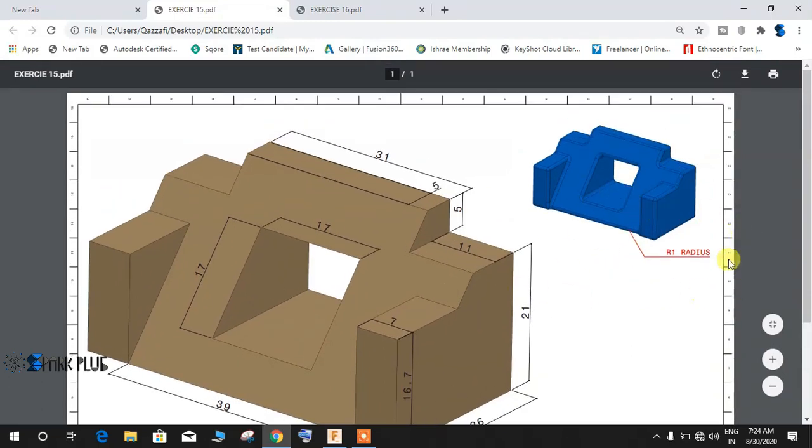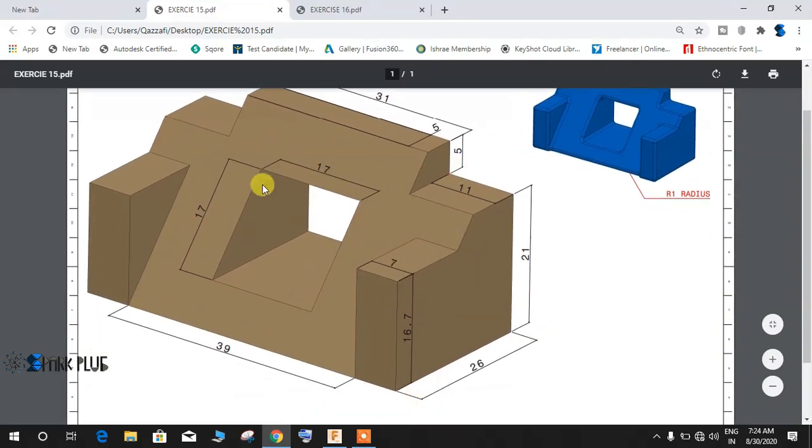As you can see, I've given an isometric view — it's just a simple block and radius one is shown here. All the dimensions are given. The maximum height is 26mm, and from this point to this point is 21, and again 25. So from the lowest to the highest point the block measures 26mm. The total length is 39 plus 7 plus 7.